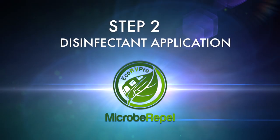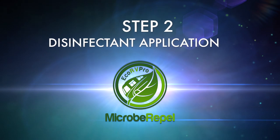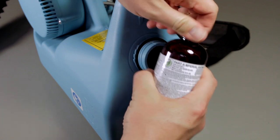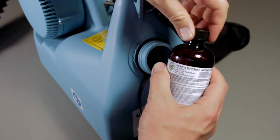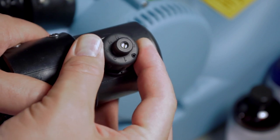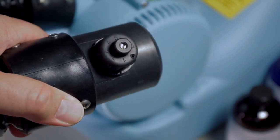For Part A of the application process, pour the entire contents of disinfectant product bottle labeled A into the sprayer tank. Next, set the spray nozzle adjustment on the sprayer to number one — this is the lowest setting. Note that at this setting, the sprayer will begin discharging the contents of the tank in approximately 90 seconds.